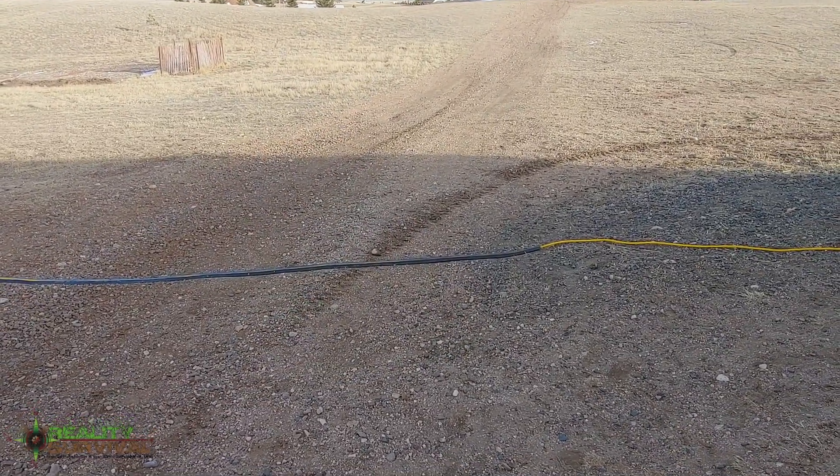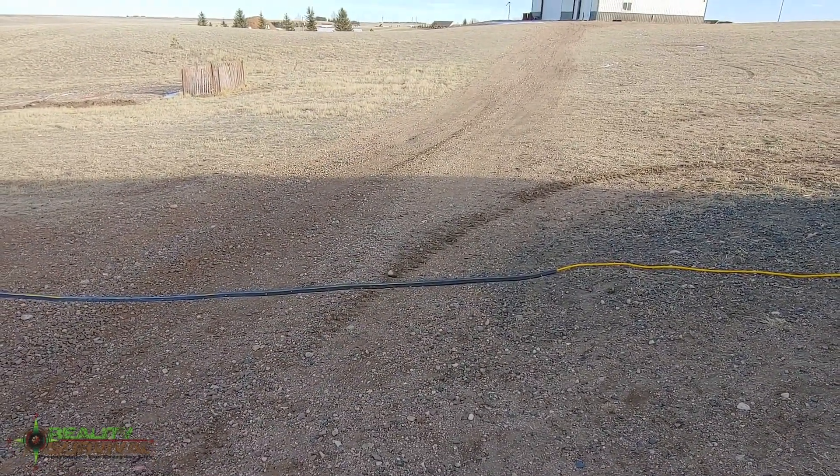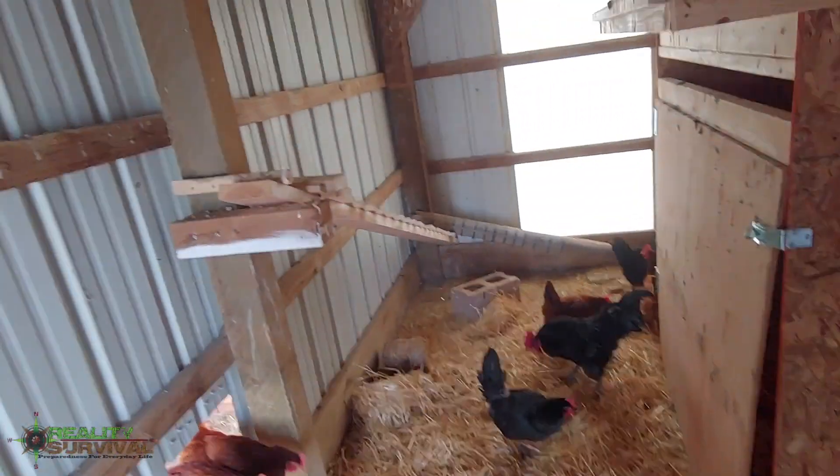So kind of a quick easy solution that doesn't require you to dig underneath your gravel and all that kind of stuff. Just thought I'd share that with you, hopefully it's useful.